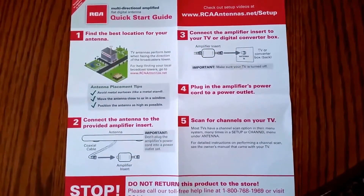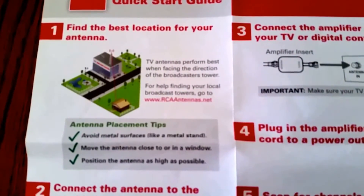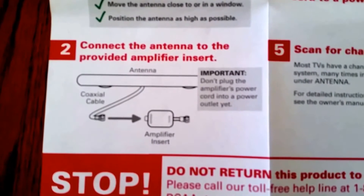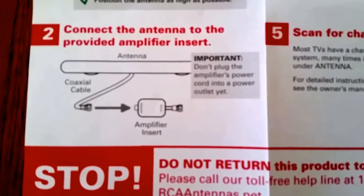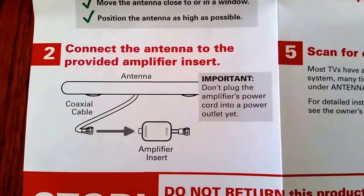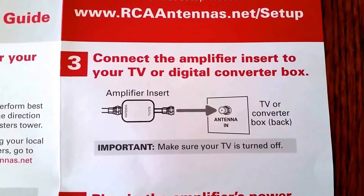Here are the instructions. Step one is to find your location. For me, my location is facing northwest. You should go online to look up your address to see what's the best direction to point the antenna in, because it's omnidirectional. Second, you connect the antenna to the amplifier, which I just did. Third, you're going to connect the amplifier to the TV or your digital converter box.